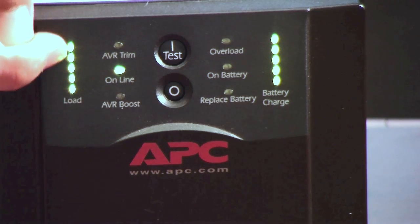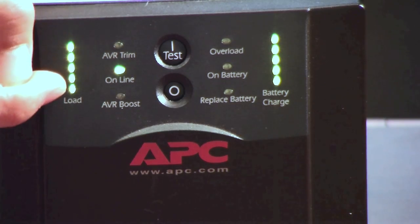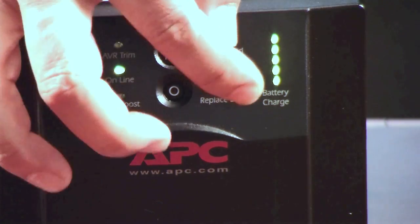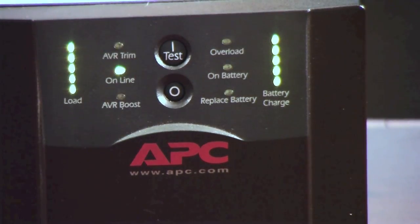This is your load here — this is in percentages. Each one of these lights indicates 20%. And this is your battery side, and again, each one of these lights indicates 20%.